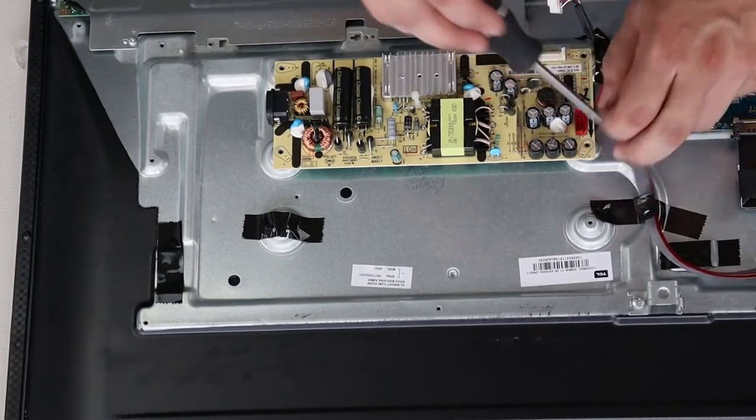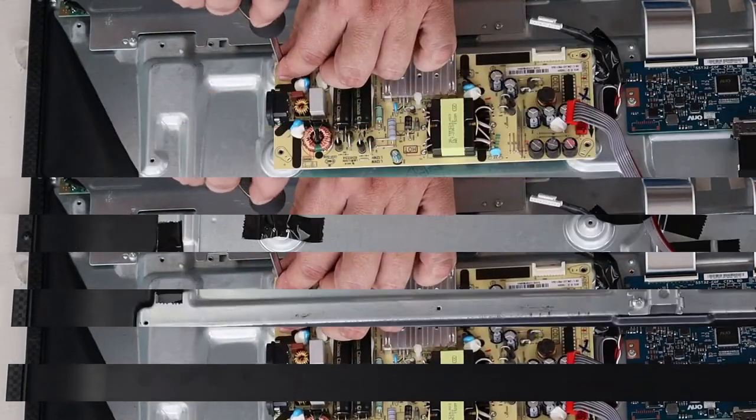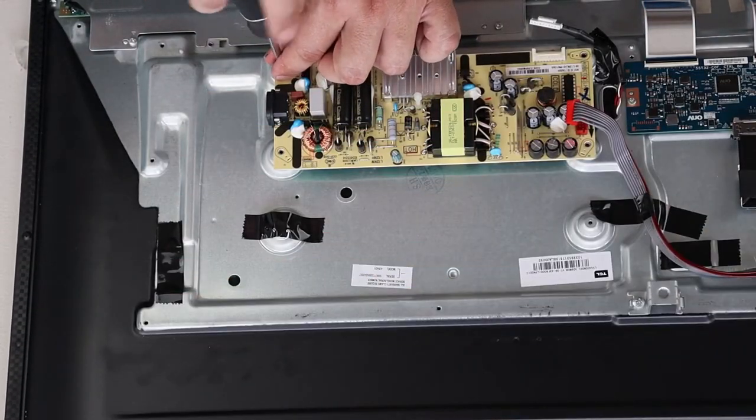With the fourth screw removed, this board comes right off. Place your new board in position and screw it back on.